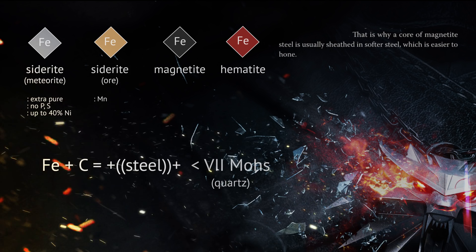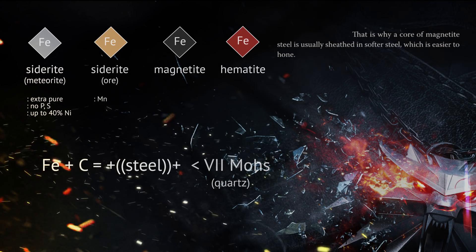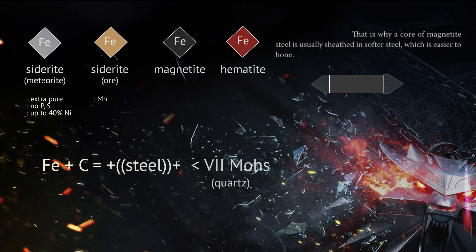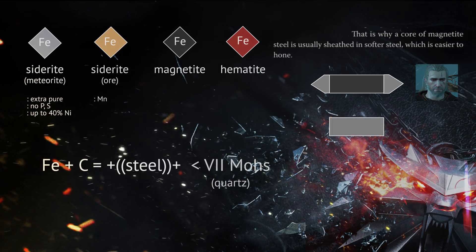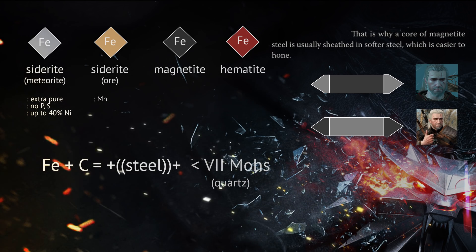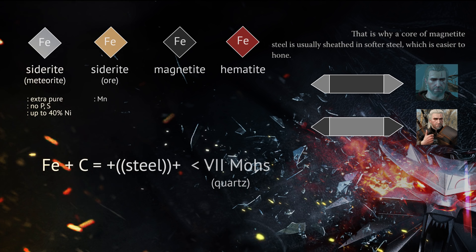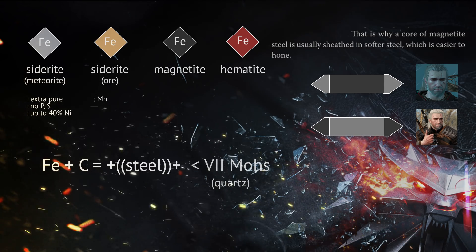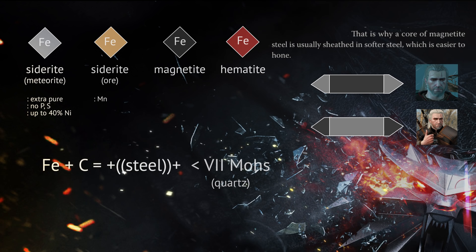But here's the kicker: that is why a core of magnetite steel is usually sheathed in softer steel, which is easier to hone. And that's a bad construction — that's counterproductive. A hard core, stiff and prone to cracking, surrounded by softer material that can't hold an edge. Well, that would be a shitty sword. In reality, you'd want a softer elastic core that can withstand shock and stress, and hard edges that can actually stay sharp during use. I'm mentioning this because there are certain qualities that make a sword good, and materials do affect the balance of those. There is usually a trade-off between mass, durability, and cutting performance. A sword with a hard core and soft edges would sacrifice both durability and edge retention in exchange for, well, nothing. Easier edge grinding, I guess. So here's one reason why witcher swords might suck.